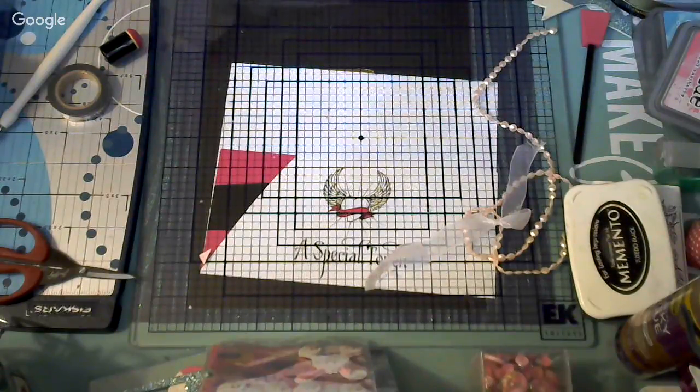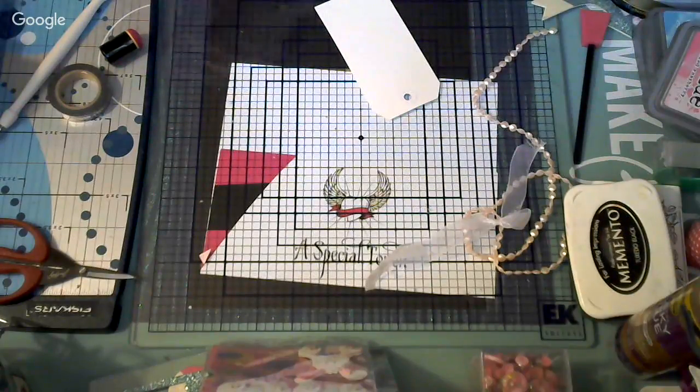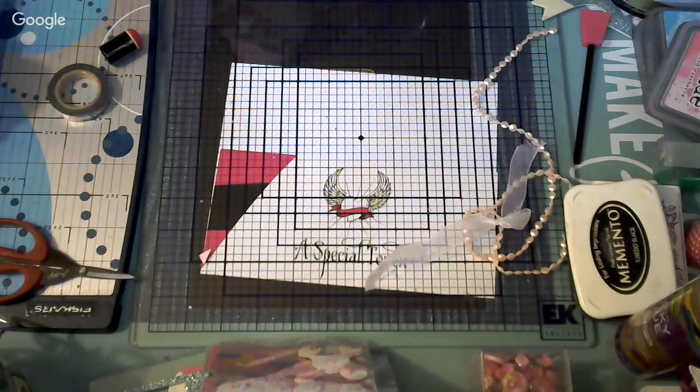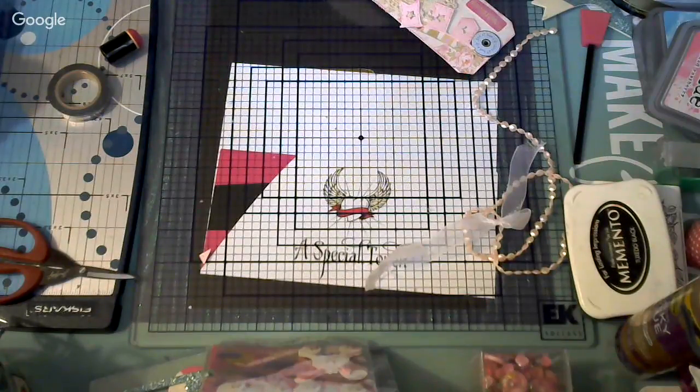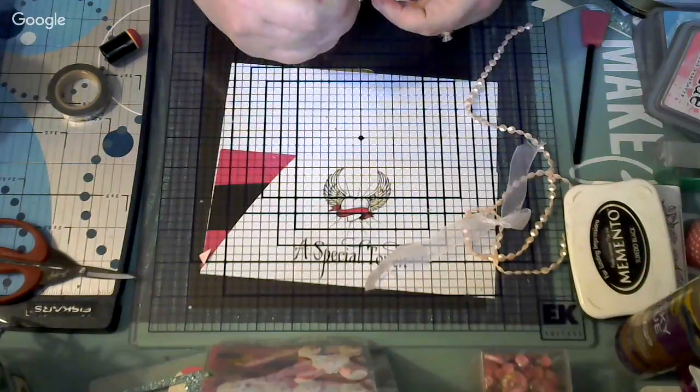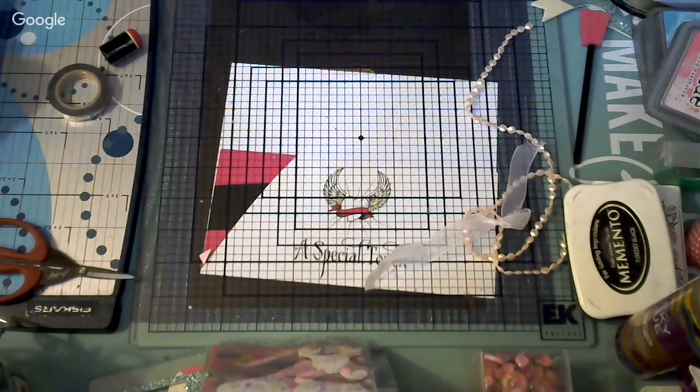We'll do tag number two later. I might need a bigger ring. I'm going to show you the next step — we're going to learn how to make the envelope. Let's remove these embellishments and move to the second step. I am surrounded by stuff! Let me see what paper I can use. I think I can use this one — it will be pretty.